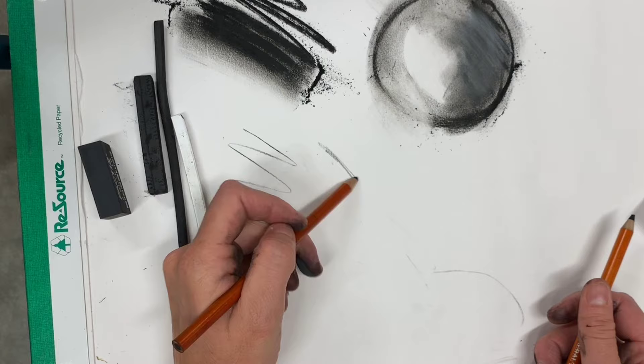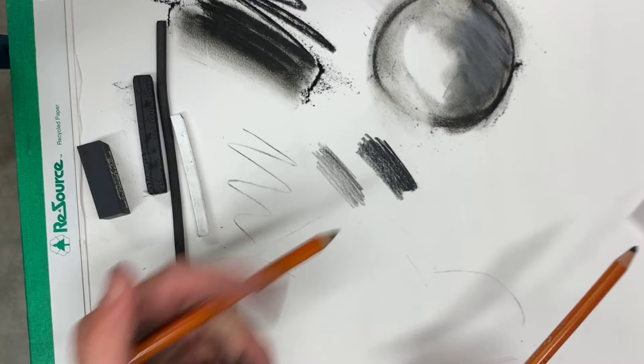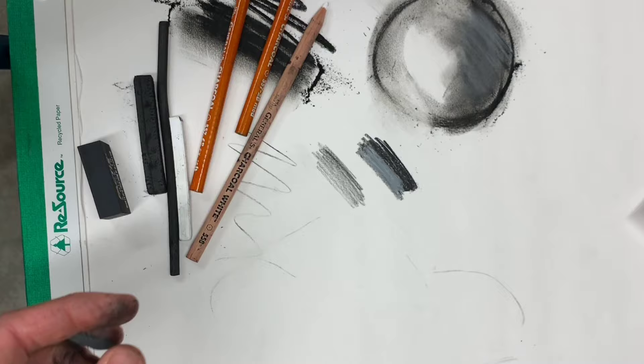We have charcoal pencils — I have a 2B and a 6B. The 2B gets pretty dark and doesn't smudge as much as the 6B. The 6B is quite a bit darker. Next, the white charcoal pencil actually smudges a little bit better than the white charcoal stick, and I love that for adding details.